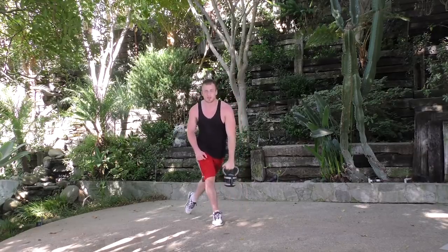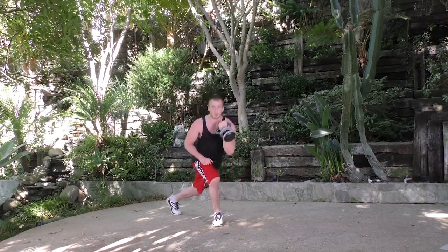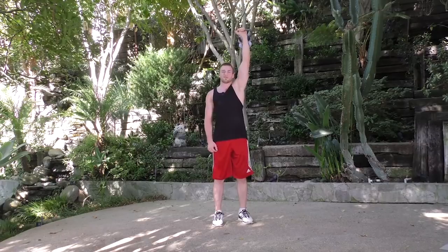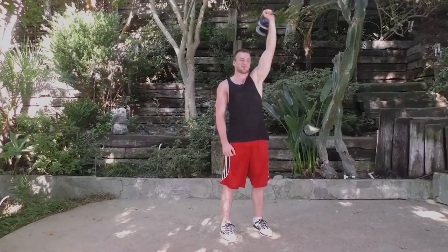Let's make it even — same movement to the other side. Curl before we start, lunge back, explode up. A lot of moving parts — don't get frustrated, just practice with it. Curl first, coming back, curl, lunge, and press. Doesn't take much weight. Curl, lunge it back, press up — excellent job.